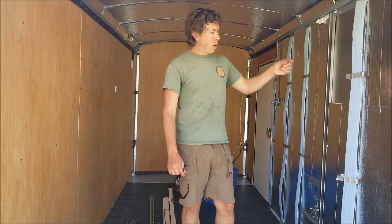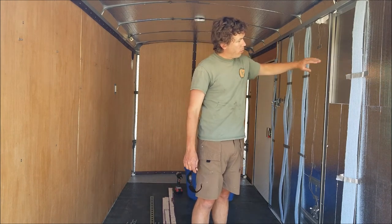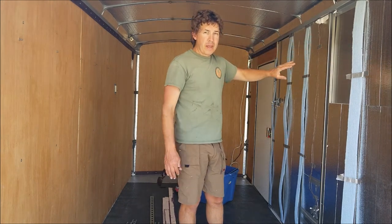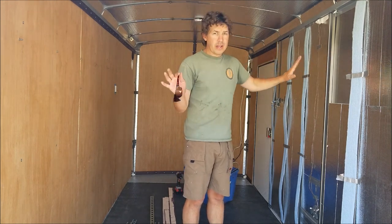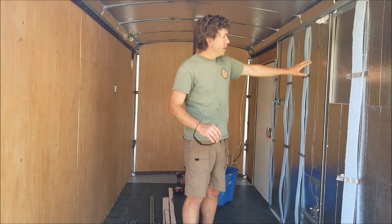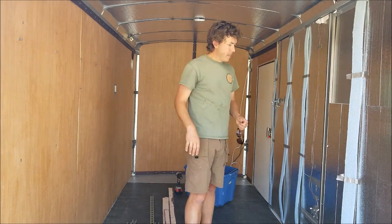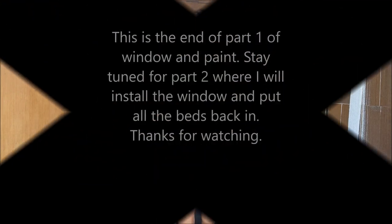I'm going to get some one-inch square tube and put it at the top and bottom of where the window will be, so I'll have a box that's nice and strong to screw to for the window to be solidly attached. That way the wall isn't too weak — I'm going to take out two of these uprights and I don't want to weaken the wall too much. I'm just hoping that window shows up pretty quick. It's been two weeks.